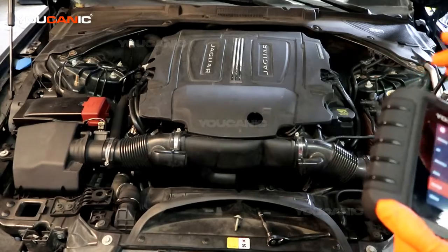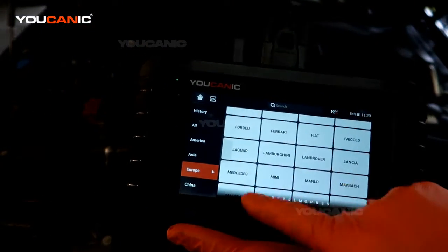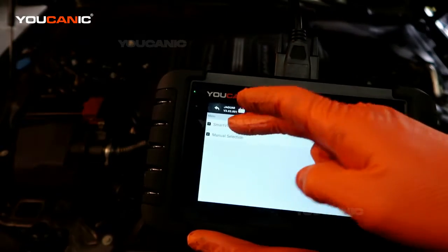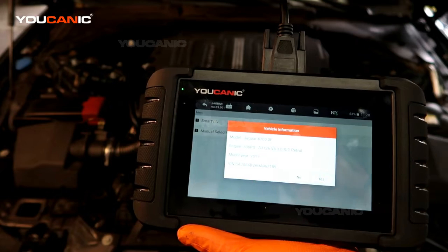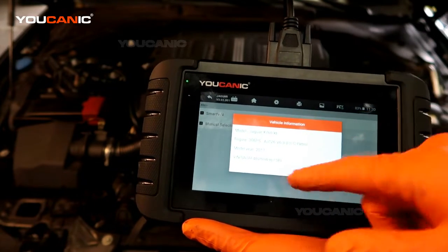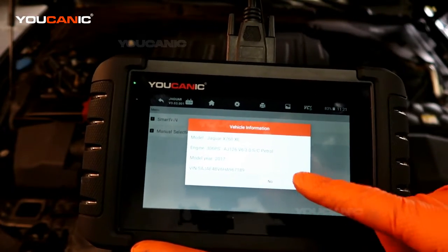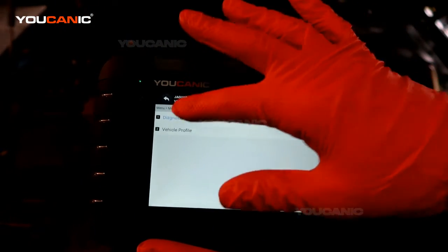From the home screen you go through diagnostics, pick your manufacturer vehicle — we have Jaguar — then you can do Smart VIN. It's going to bring up the VIN and the information for this vehicle: the Jaguar XE, tells us the motor, and also shows the VIN number right down here that we can match and make sure it's all correct for a 2017.